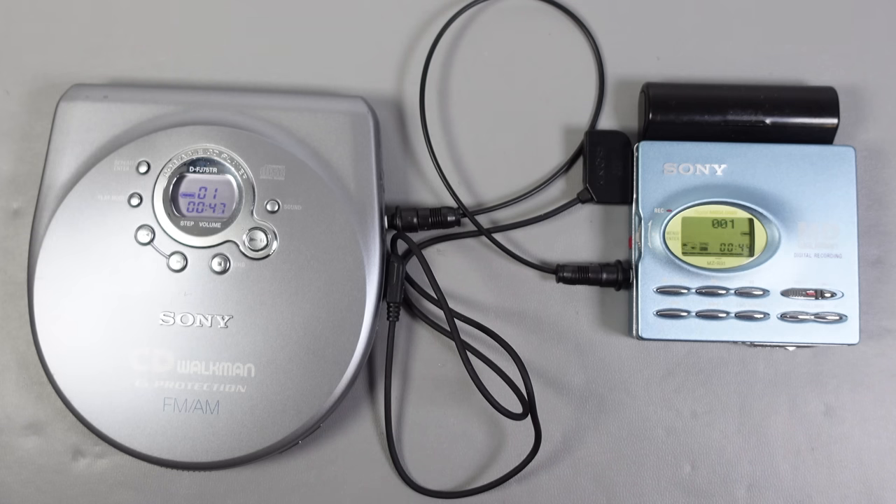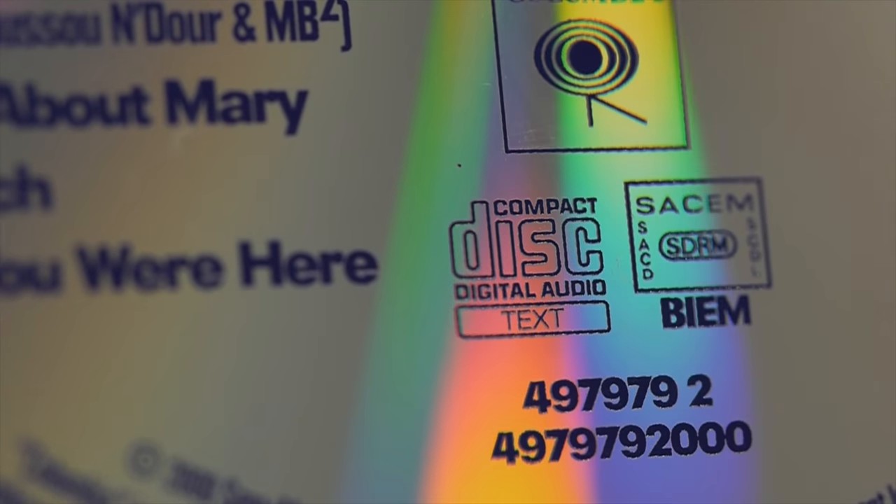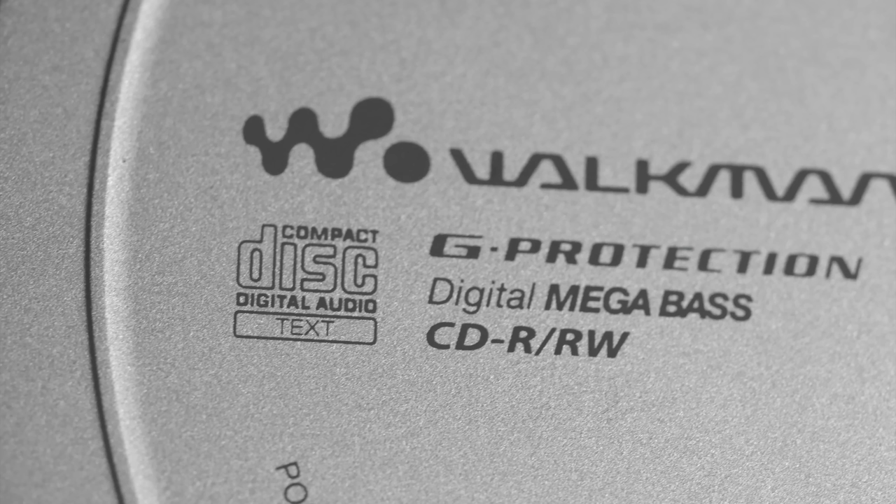CD text was only added to the CD Red Book standard in 1996 — 14 years after the first commercial CD releases, and only four years before CD sales peaked and then started to decline. Initially there were two competing standards: one from Philips and another from Sony. It was the Sony standard that was ultimately adopted for commercial title releases, the discs you'd find in stores. If a disc has embedded text, that logo should appear somewhere on the disc itself, and if a player is capable of displaying the text, that logo should be on the player — though not always the case. Over time the logo seemed to disappear, even on discs that contain text, making it all quite vague as to whether your disc or player supports CD text until you try it out.